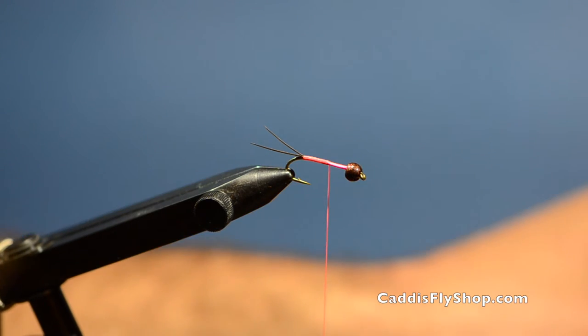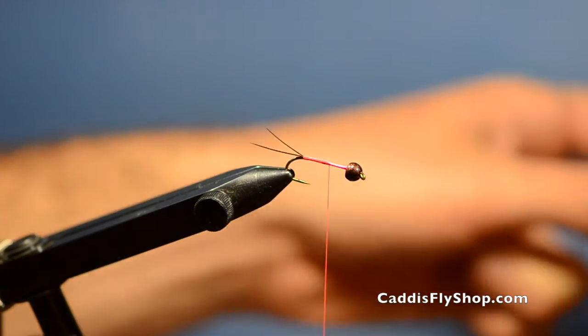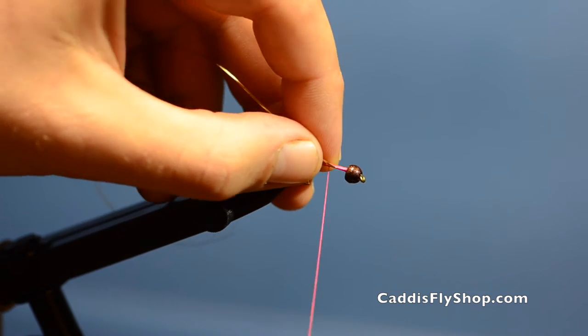Next thing I'm going to do is tie in my oval tinsel. You can do this in gold or silver — I prefer gold.